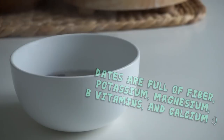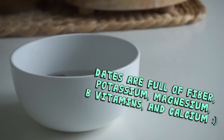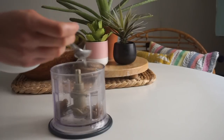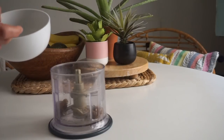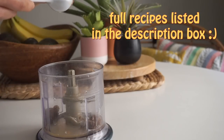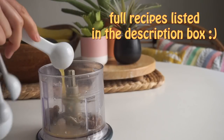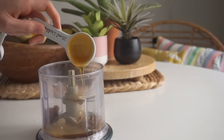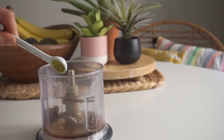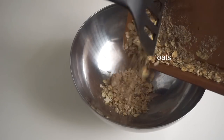Transfer the dates to a blender or food processor along with two teaspoons of the soaking liquid and two teaspoons of fresh orange juice. The fresh orange juice is really going to bring that bright orange flavor which makes these bars taste so good. I also added one tablespoon of maple syrup and a quarter teaspoon of vanilla, and blended it all up.